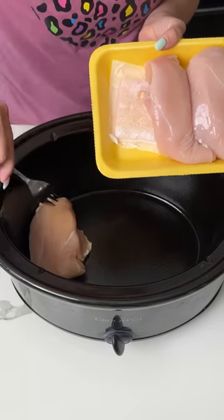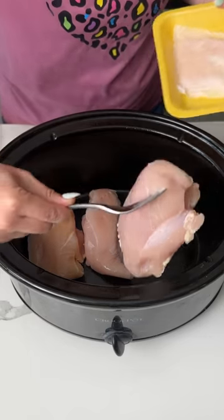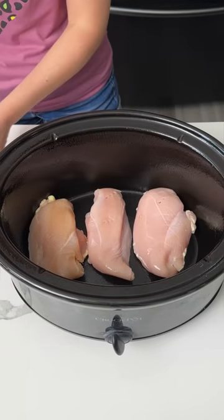Alright y'all, I'm starting with about 2 pounds of chicken breast, so depending on the size it could be 2, 3, or 4, and we're just putting those right at the bottom of our greased crock pot.